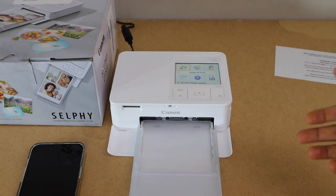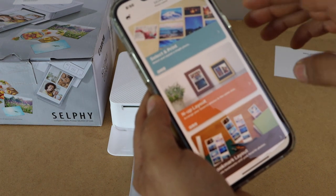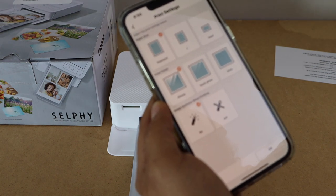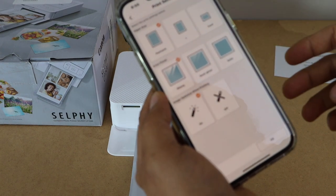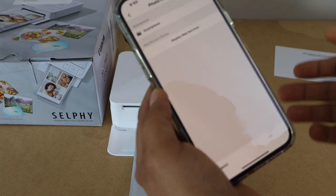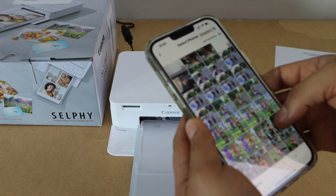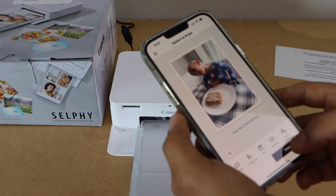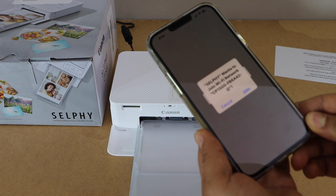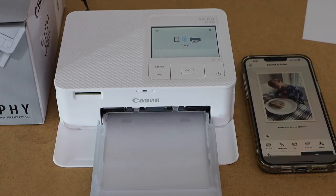If you want you can print with the SD card — you just have to install it here. Now go to your app, select and print. If you want to make any changes like layout you can do that — select from here. You can select if you want to print as a postcard or any other size, and here we have the print finish like glossy. Press OK, select a photo. It will take you to all the photos you have. Select any photo, press OK, and then click on Print. On the next page it will ask you to join, so click Join with the CP1500. Press OK — image is sent.